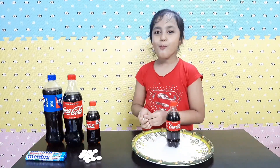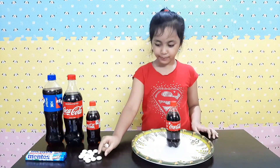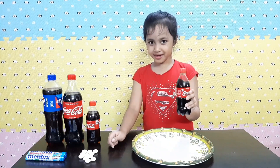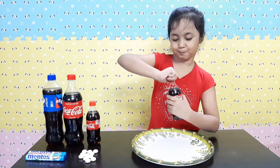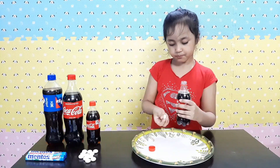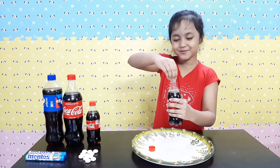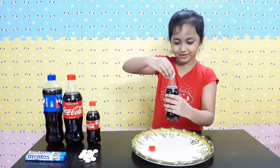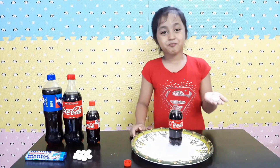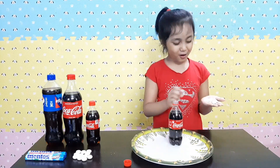So first, Mentos goes in my mouth — mmm, yummy! Okay, I'm going to fold this in my hand. Ready guys? 3, 2, 1... Oh, it doesn't fit! It doesn't fit! What should I do? My mouth cut the Mentos because the hole is too small, so the Mentos doesn't fit!